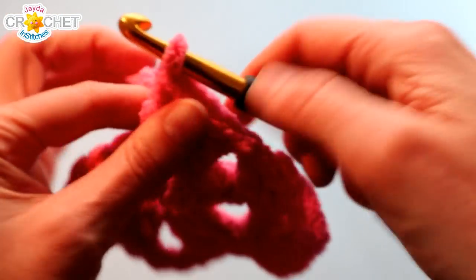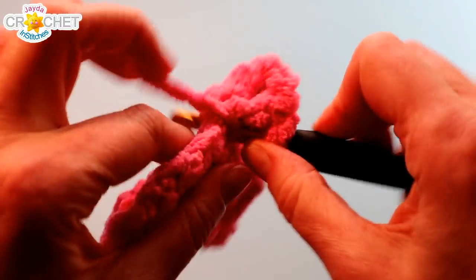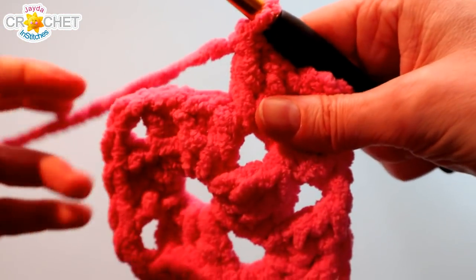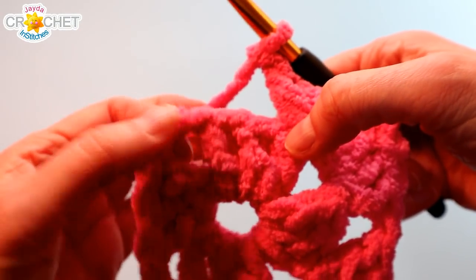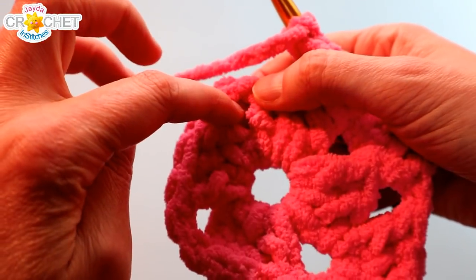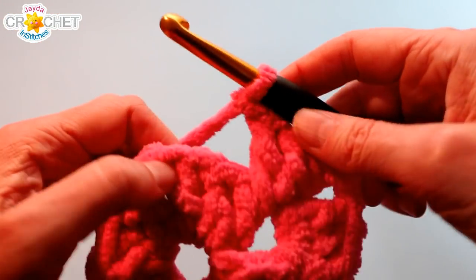Three double crochet — that's the first shell in the corner. Chain two — that becomes the new corner space. Before you leave, work three more double crochet. The next space is a corner space but in order to get there we've got to hop over a shell, so chain one, and then work into the next corner space: shell, chain two, shell. You're going to do that all the way around. Chain one, shell-chain two-shell into the third corner. Chain one as you skip over the shell, and then shell-chain two-shell into the last corner.